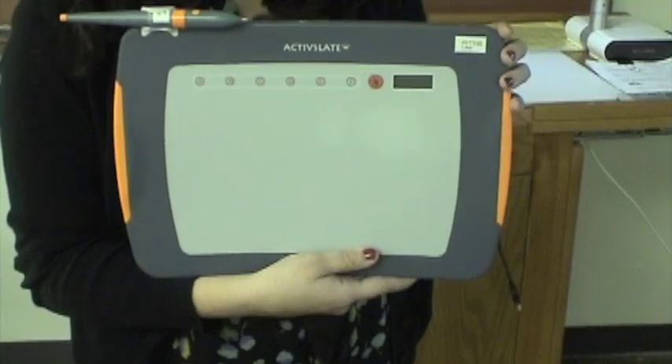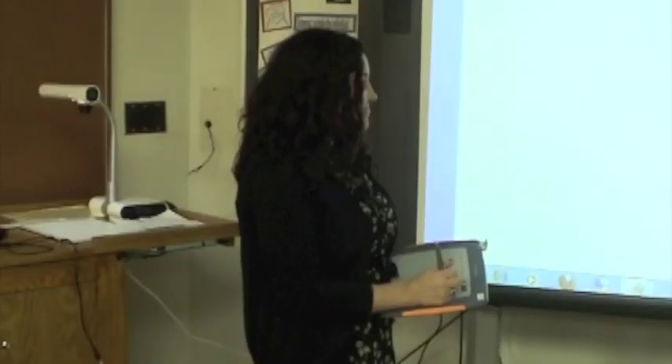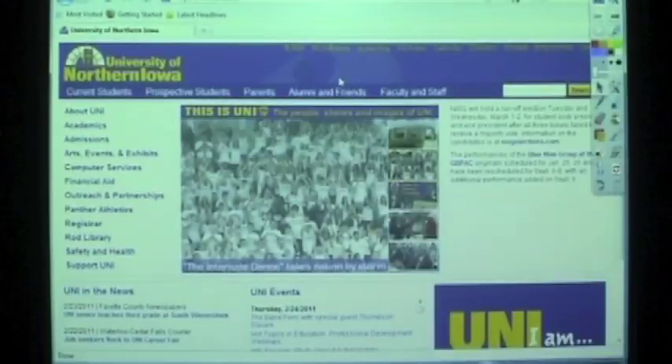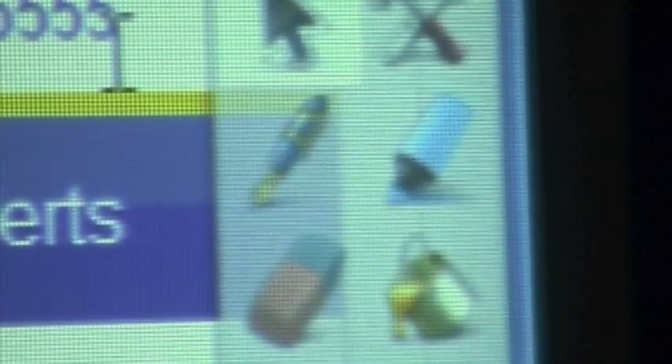Now you have to turn on the active slate. Now you're ready to use it. You can write messages. You can annotate to the desktop. Browse the web. You can even check your email. To write on the website, just click on the pen.